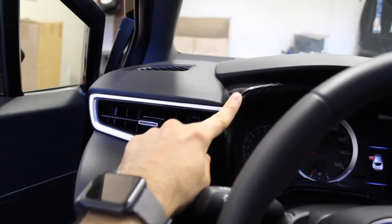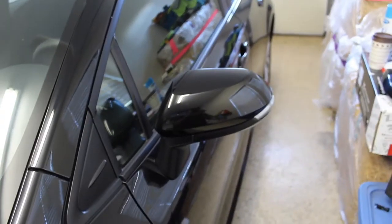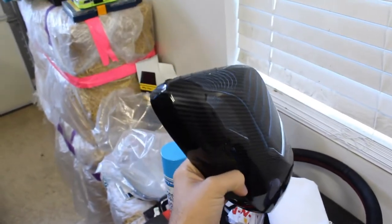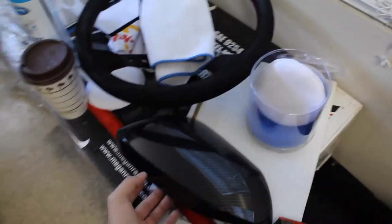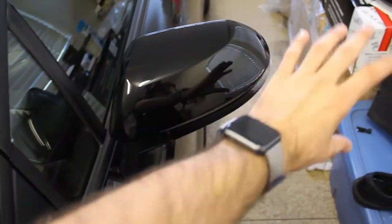Now we're gonna move on to the mirror caps. I've got the mirror caps right here — there's one of them. It looks super good, the weave is pretty on point. From China, not bad — JDM, you know, JDM lifestyle. I've got the mirror cap; the regular ones are here.